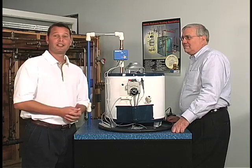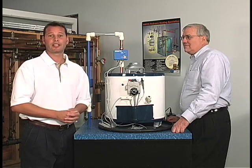Hi, I'm Dan, here with Paul. Today we're going to discuss the flood-safe water detector shutoff.